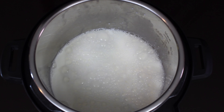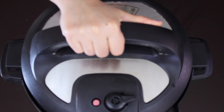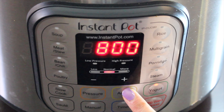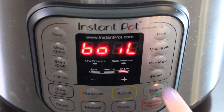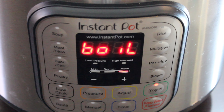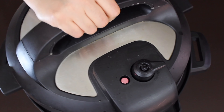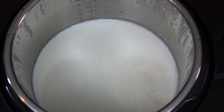Close the lid — your knob can be on venting or sealing, it doesn't matter. Now we will turn on the yogurt mode, press the adjust button, and get it to boil. If you don't have yogurt mode in your Instant Pot, you can simply turn on the saute mode and let the milk come to a boil. Milk is boiled — let's open the lid. For me it took approximately 15 minutes.